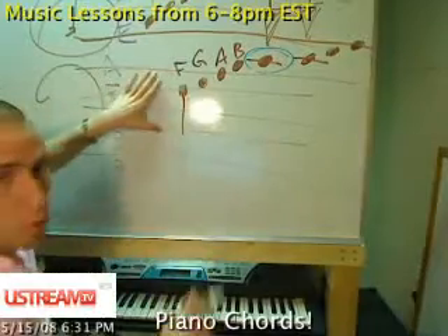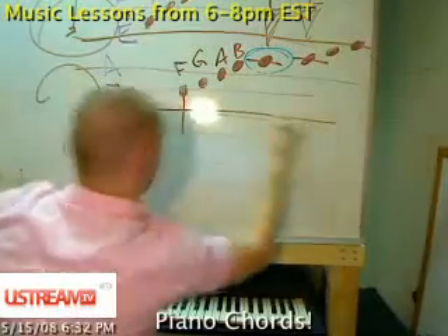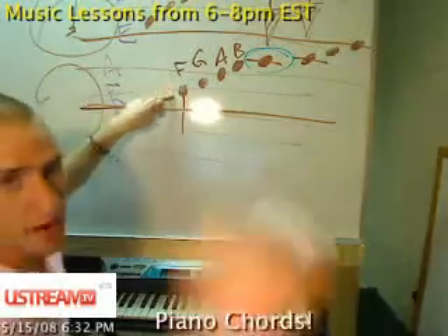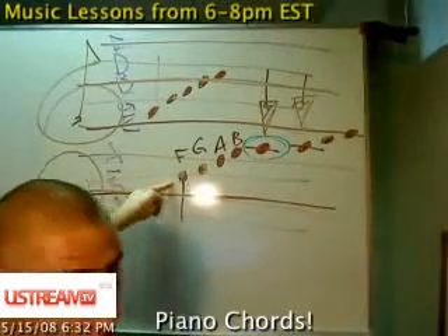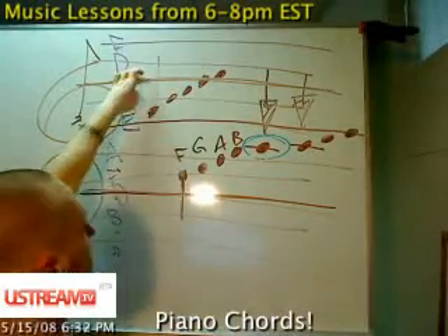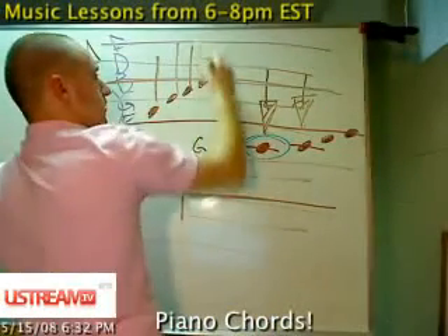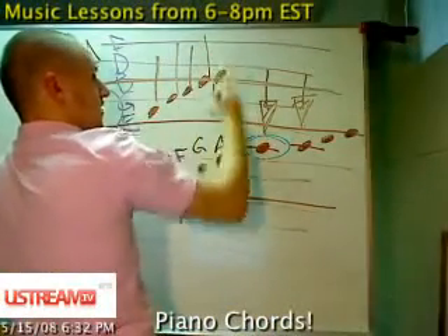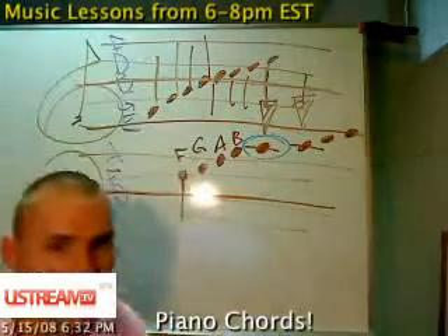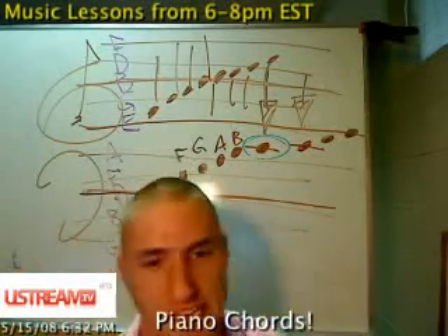The notes that point down — the reason why these notes point down, James — look at the middle line right here on both clefs. When a note is above the middle line, the stem points down. When a note's below the middle line, the stem points up. It's just so that you can keep the music looking nice, very aesthetic, and it makes it a lot more legible — especially when you're playing a gig, practicing, or teaching.